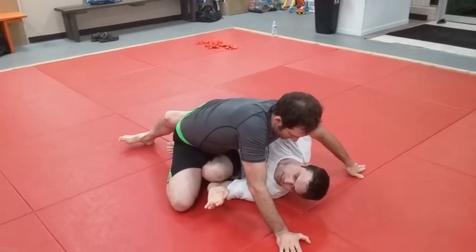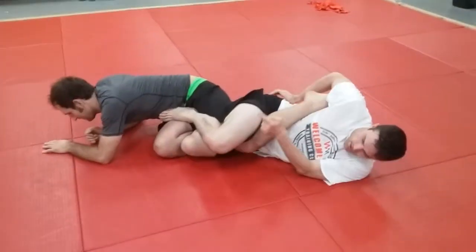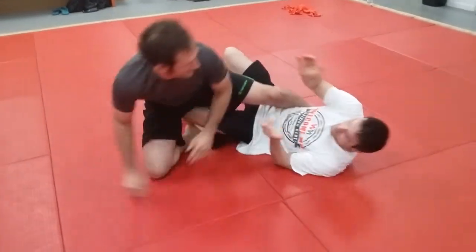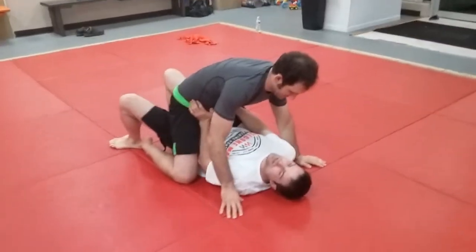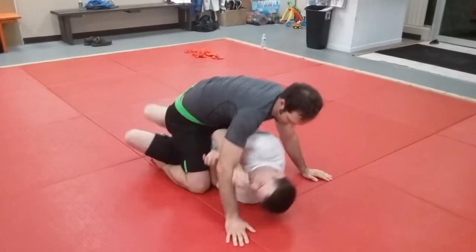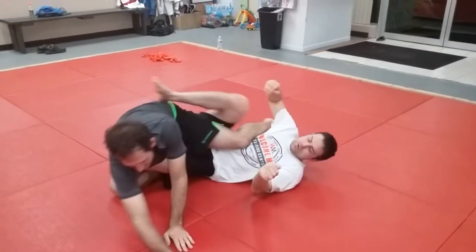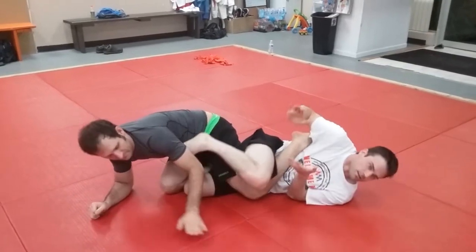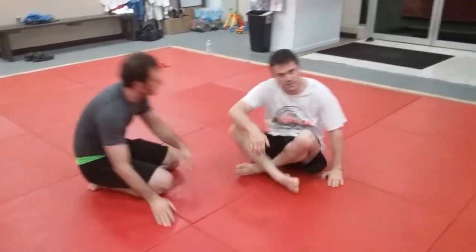As soon as we're here, swim the far leg up and lace the knee outside. Lace, push with that knee, step over — and there's your heel hook. Again: try to bridge, nothing doing. Shrimp hard, pop that knee out, step over nice and tight — and there's your heel hook. Mount escape to heel hook.